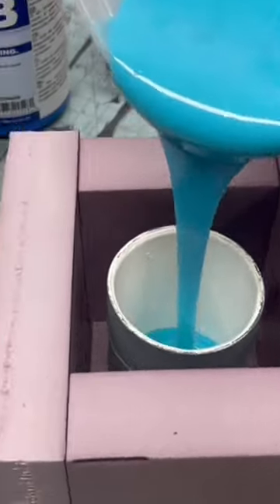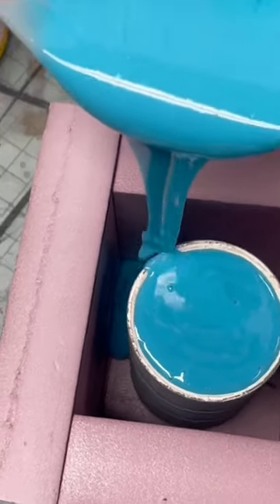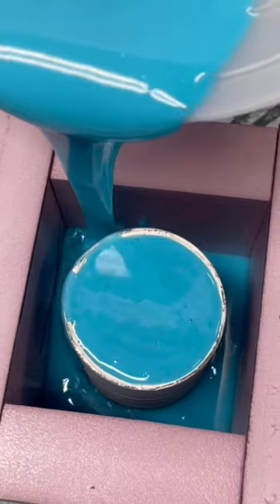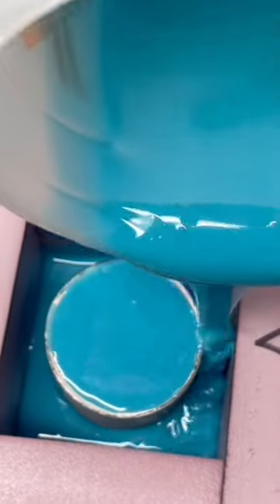This is Mold Star 16 Fast, a product by Smooth-On. You may have seen it in other videos of people molding and casting things. It's a very easy-to-use trial package size for making small molds. You just mix 50% of A and 50% of B in the volume that you need.